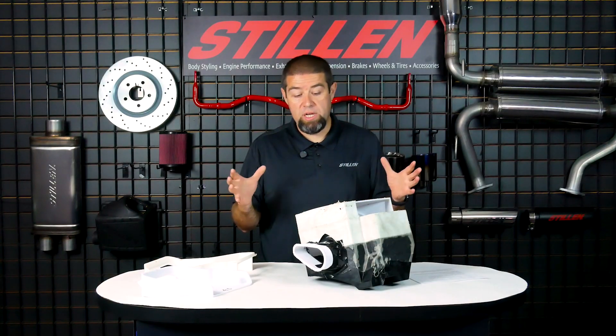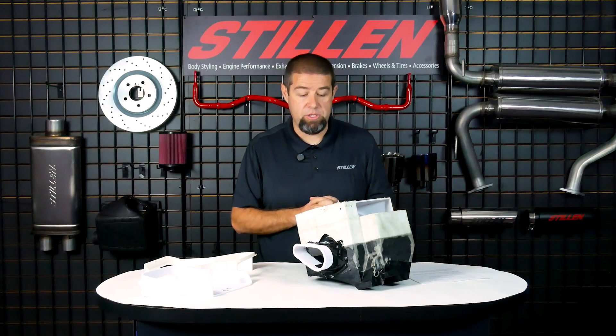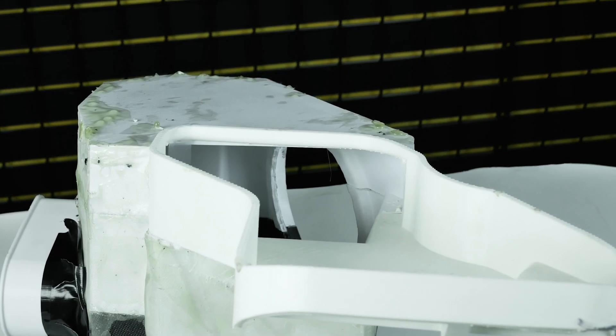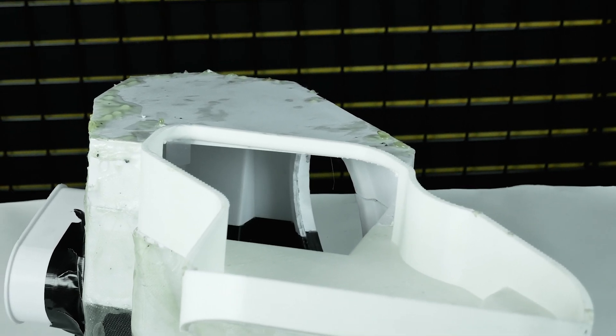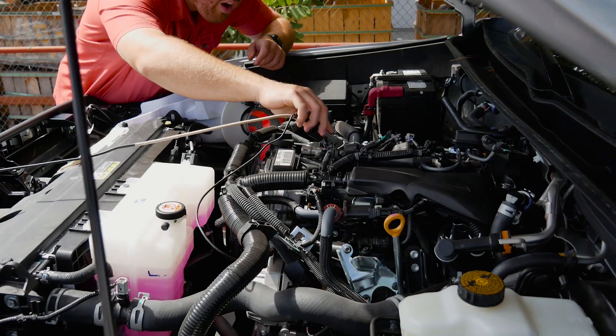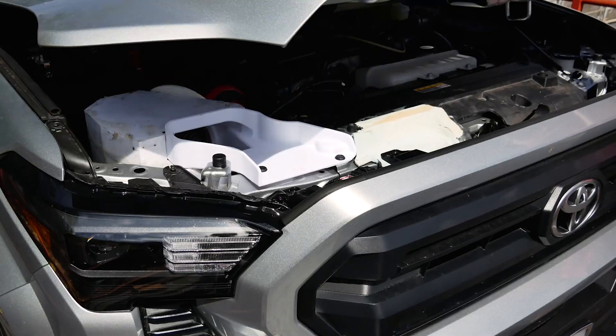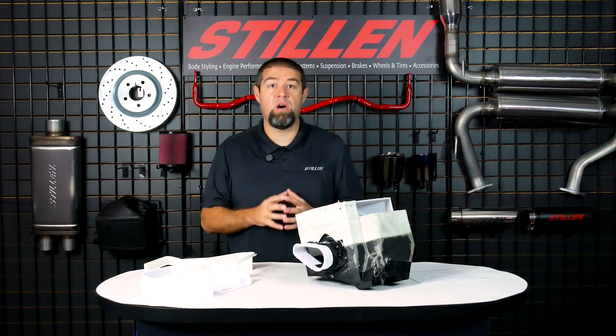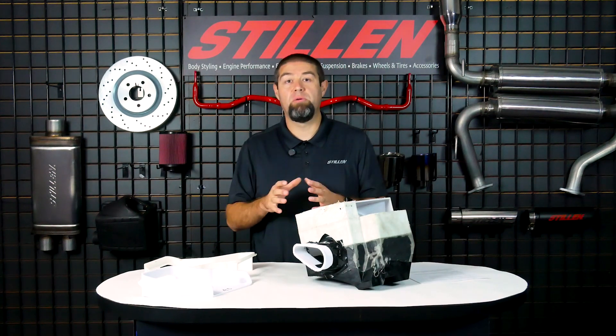Simply, what this tells us is that this vehicle is under-aspirated from the factory — we need to be able to get more air going into that turbo. The purpose of today's video is only talking about the air box. We have not yet started talking about the intake tube or the testing we worked on for that, and we're going to get into that in a later video as we get closer to production.